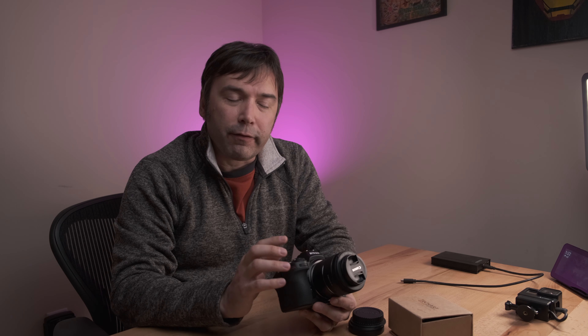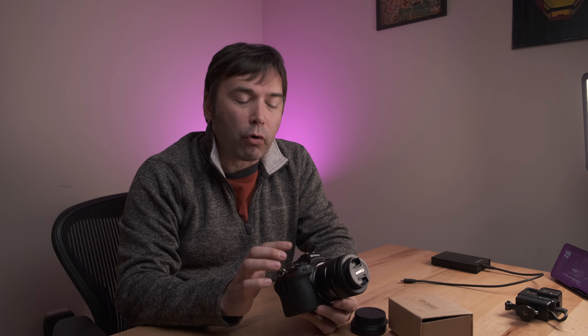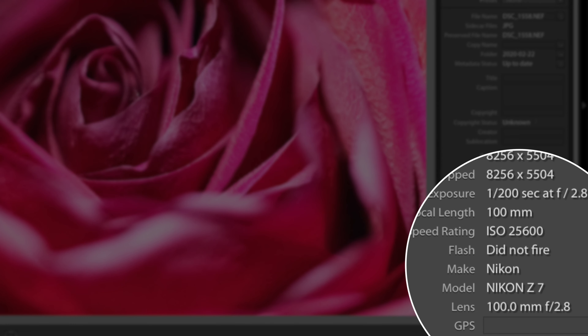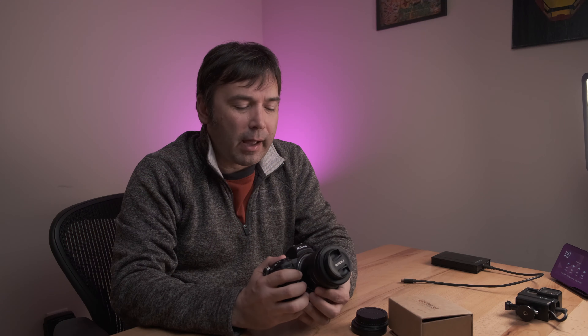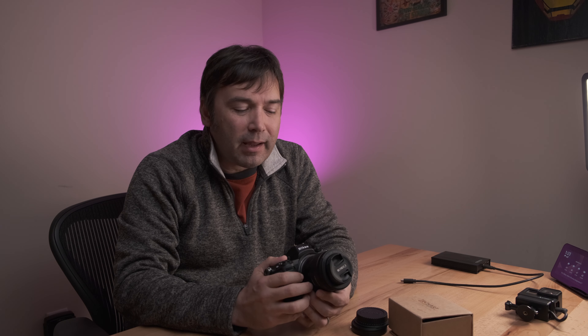When you bring files shot with these adapted lenses into Lightroom, you will see the focal length and max aperture, but you will not see the manufacturer. So this Canon 50mm f1.8 identifies as just a 50mm f1.8 lens, same with the 100mm f2.8 — you get the focal length and max aperture, but not the camera or lens brand. This isn't too surprising; I've noticed Nikon F glass adapted to the Z doesn't always show the lens brand either, mostly with third-party lenses. It's a minor annoyance but nothing that would stop me from recommending this.